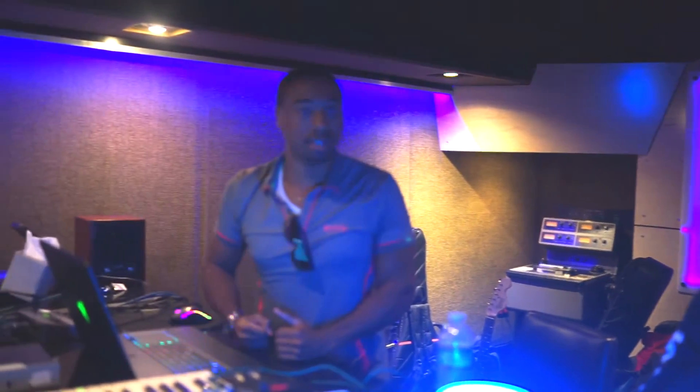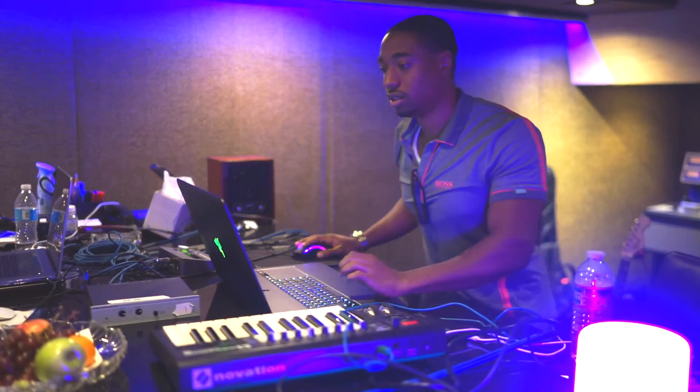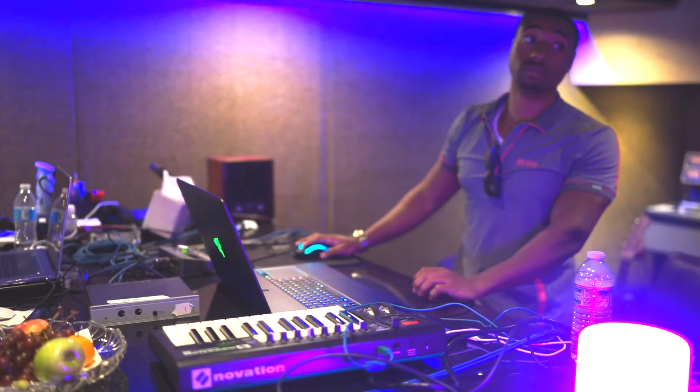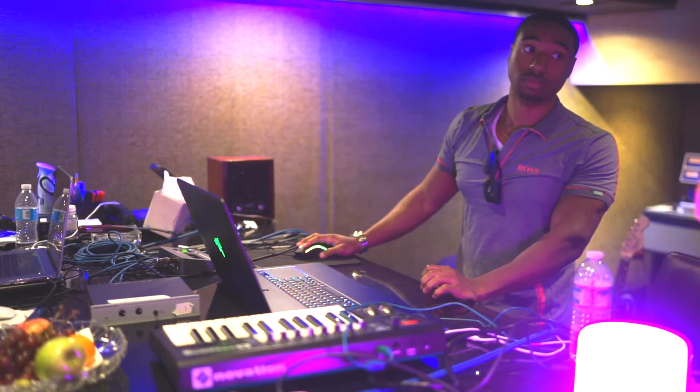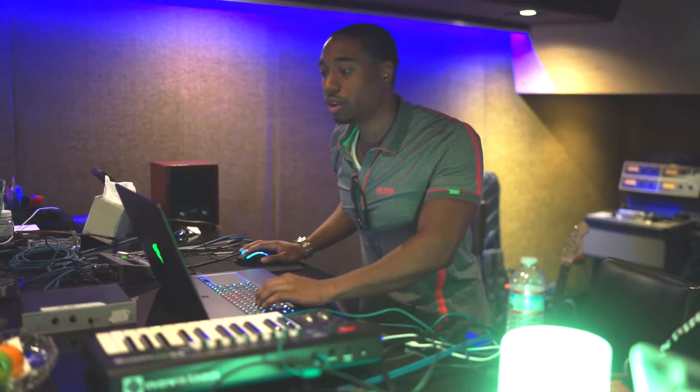So we're going to grab some drums — some hi-hats, some kicks, some 808s. I'm going to start with hi-hats first because that's how I get the general gist of the rhythm of the track. This is a raw collab, so while I'm coming up with a drum pattern, my collaborator is trying to figure out a cool sound or melody that inspires us. Let's go up to about 150 BPM, get it high tempo.